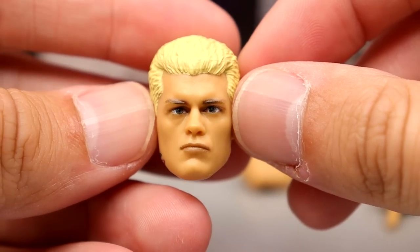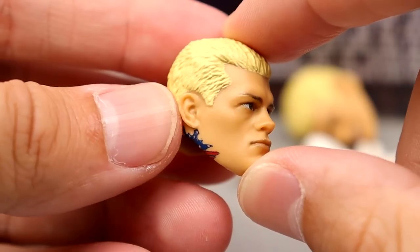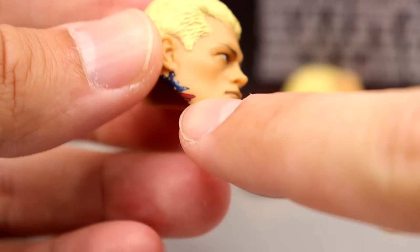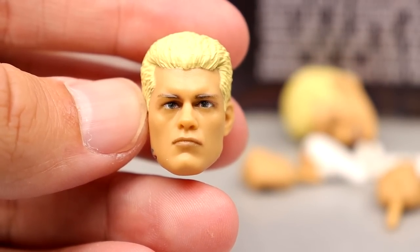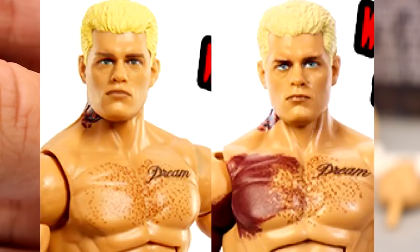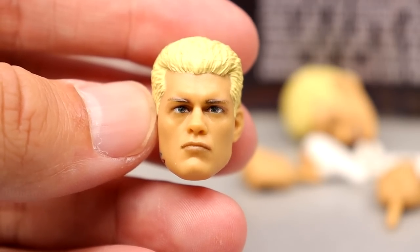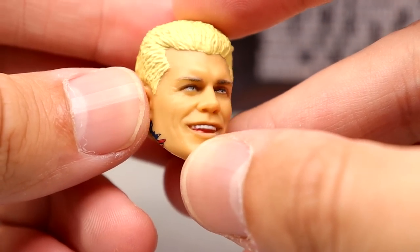Now for the interchangeable head sculpts. The first one is the Elite 101 head sculpt — it still has the tattoos on the jawline, which I hate. I covered that in my Elite 101 review. The Defining Moments figure has the same sculpt but with slightly different paint apps that make it look really damn good — lighter eyes, changed-up details. Even though it's the same sculpt it looks incredibly different. I wish this one had that Defining Moments treatment, but unfortunately it's a rehash without those touch-ups.